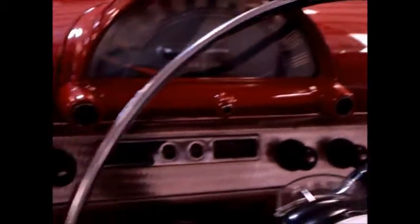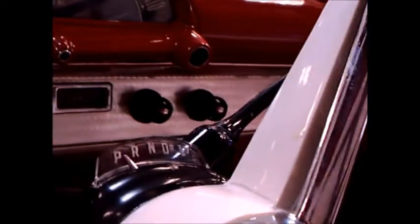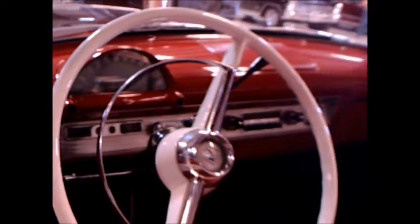And a nice dash. I like that machine surfacing there on the dash, and the speedometer was a see-through type. Ford-o-matic. Nice steering wheel.